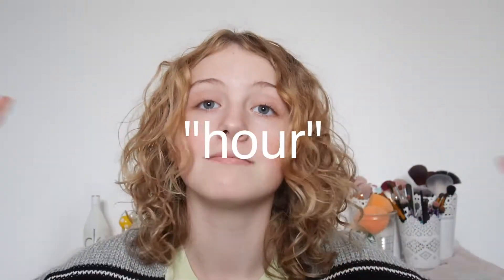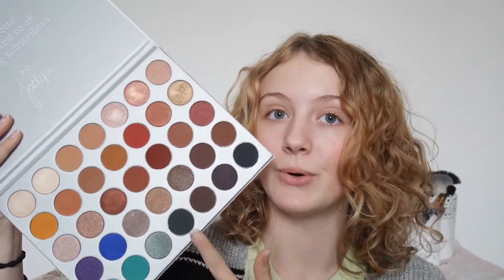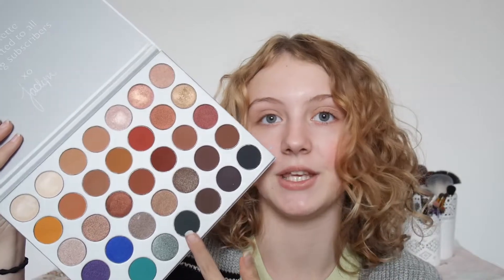For this challenge I had an hour sitting down looking through all my palettes to see what I had. The palette that I ended up going for was the Morphe and Jaclyn Hill palette. This is what the palette looks like — I've had it for not that long, but this is the palette that I will be using for my full face.